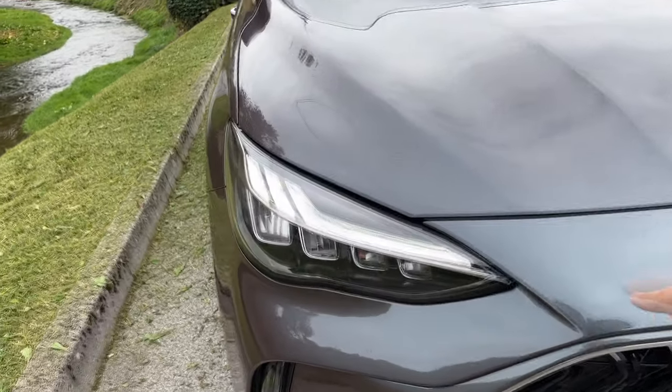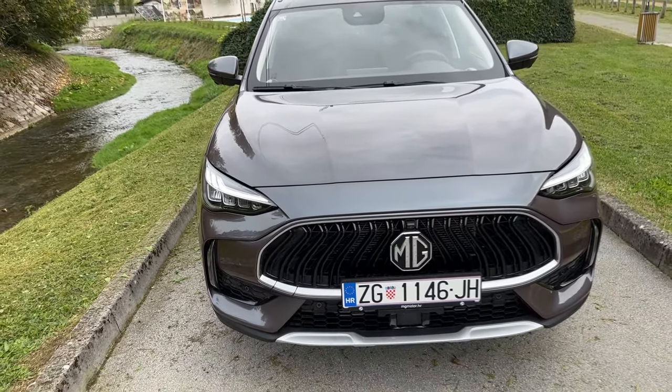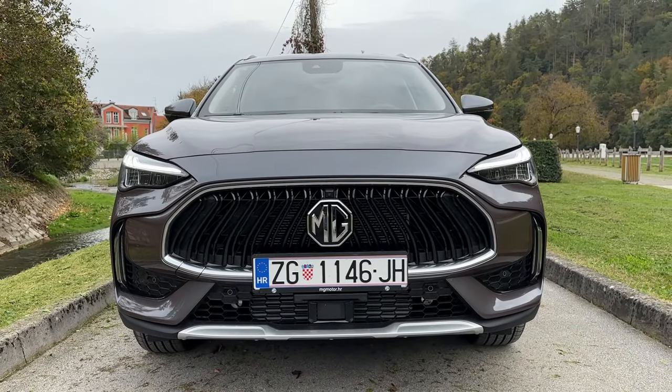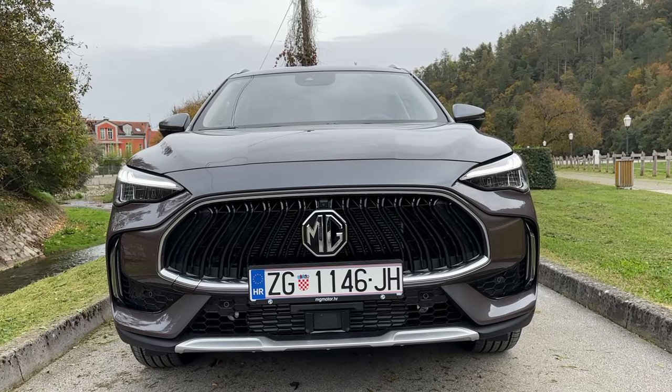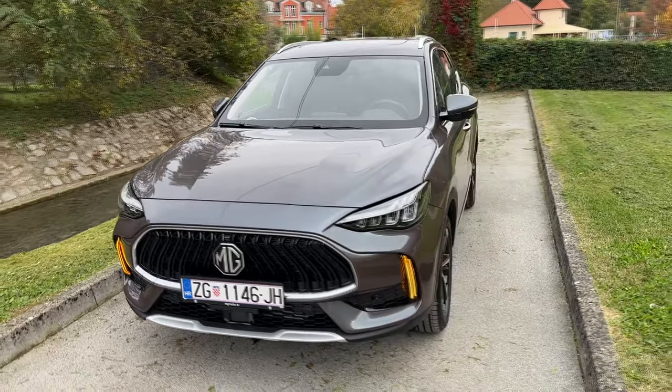The lights are also new — slim LED lights, very nice. I think overall the car has this muscular appearance on the road with this bigger grille and slimmer lights. I think they really nailed it with this front — tell me in the comments if you agree, and I also need to mention this color.